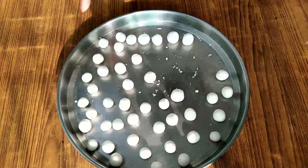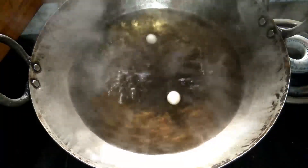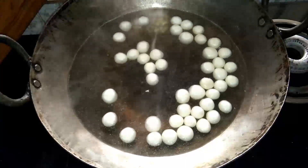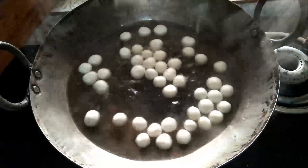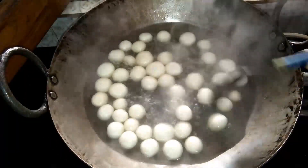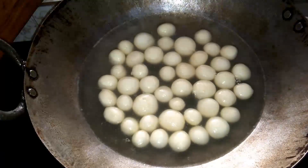We will add all the rasgullas into the boiling sugar syrup, then cover it and cook for only 10 minutes. Not even 1 minute more than 10 minutes for the perfect recipe — just cover it and let them cook. After 5 minutes you can see they have started to become double in size. I have gently flipped them with a spoon.